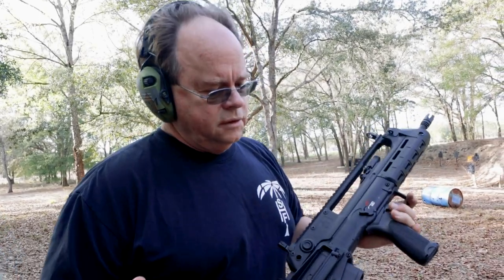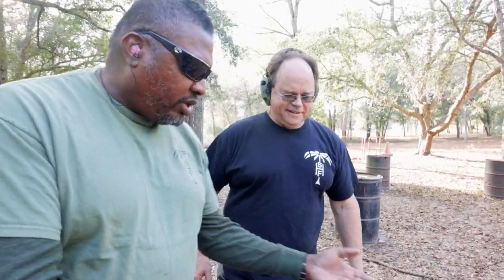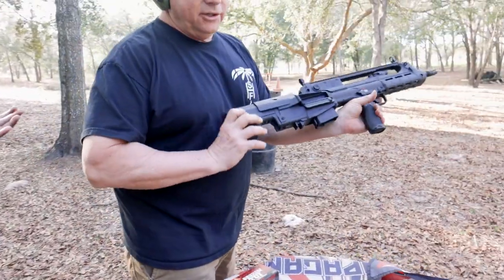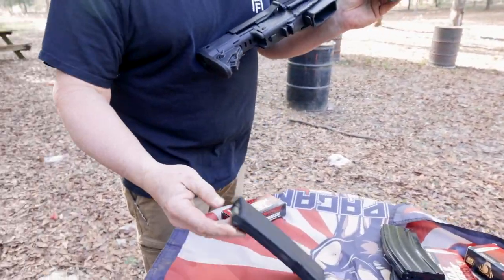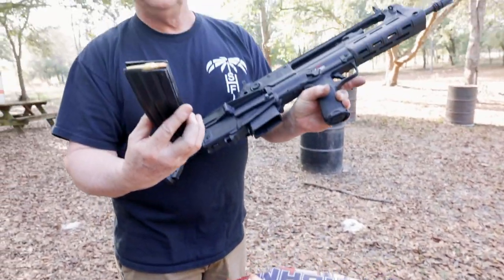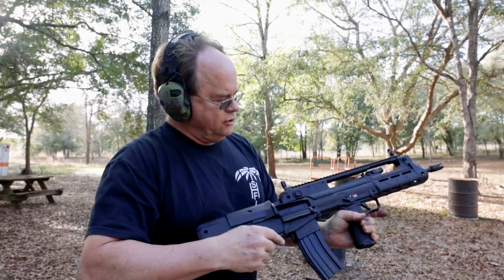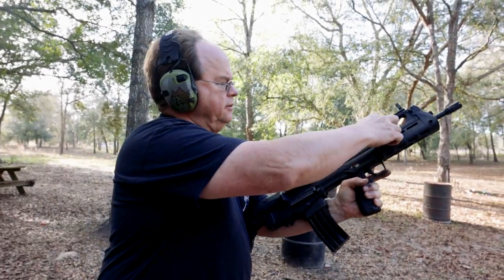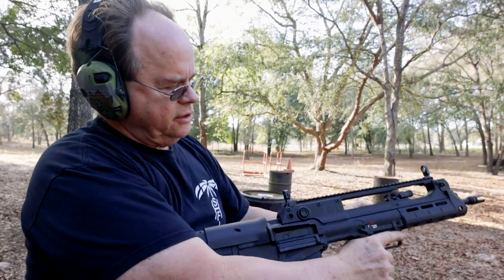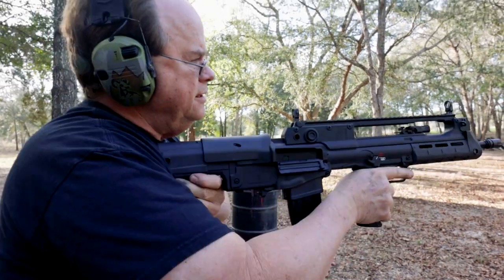So we're going to do first shots, get some quick reactions, throw some ammo downrange. You want to shoot it first, Walt? I will let you have the honors. We're not going to go with the standard mag — we're going to go with the Korean mag. Snap that in. I'm going to shoot.